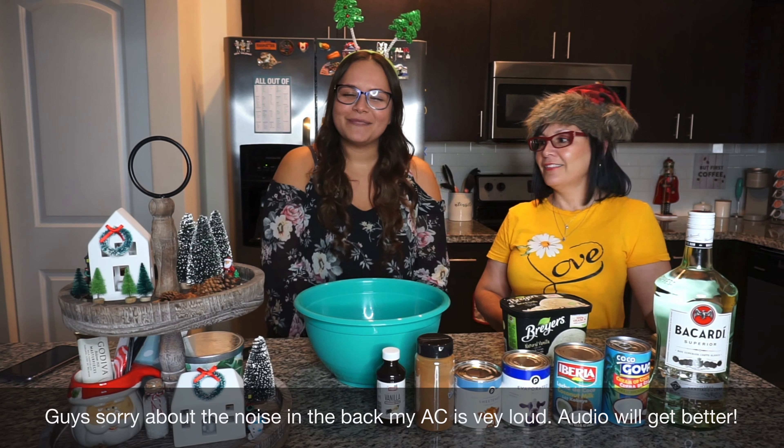Okay, you'll need cream of coconut — you don't have to get the exact same brands, get whatever you find. Leche de coco right here, evaporated milk, and I will leave all the ingredients and amounts down below. Condensed milk — you can use any brand, it doesn't have to be the one we're showing. And then cinnamon, vanilla extract, and vanilla ice cream.